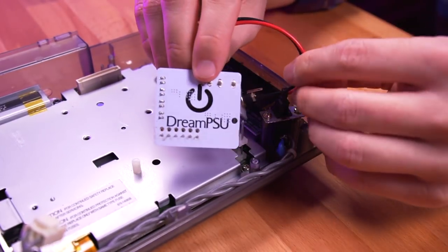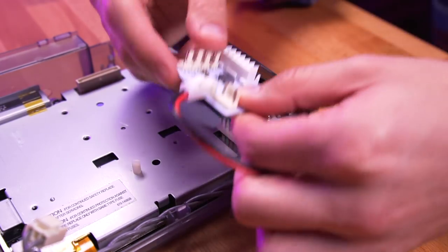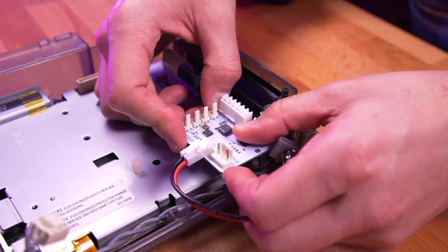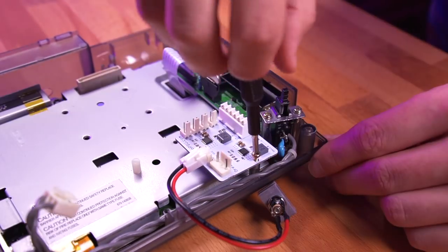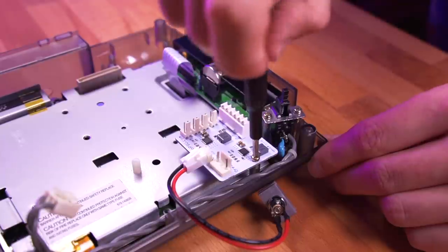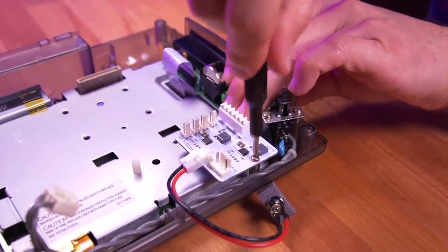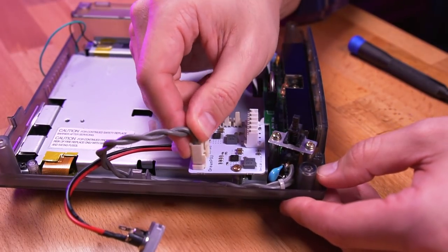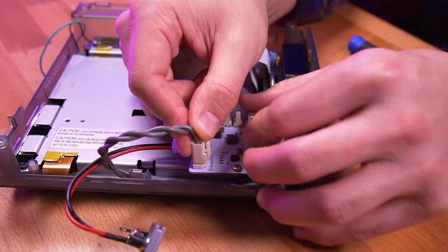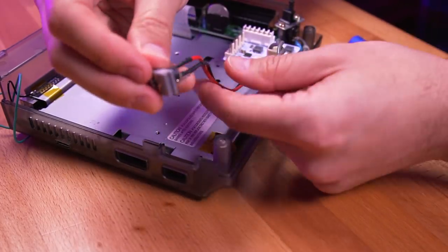Let's first install the DreamPSU. Simply align the pins with the holes on the DreamPSU PCB and firmly push it down. Once in place, secure it with one of the original power supply screws as shown. Then plug in the switch cable, and be sure to slot in the power port bracket.